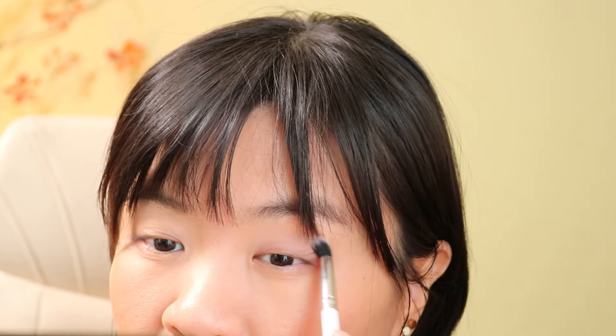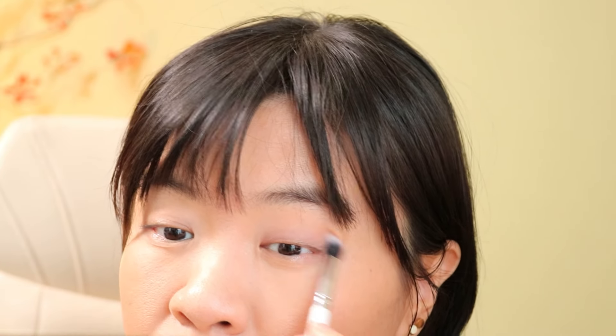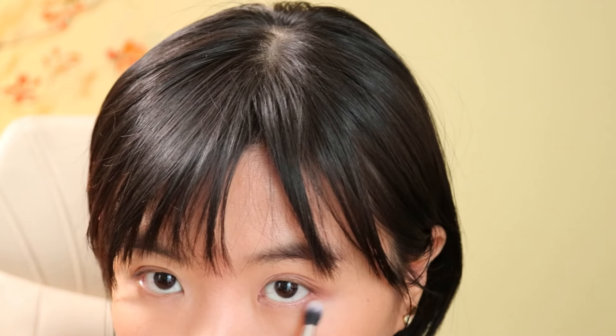I actually like this kind of formula. I don't really like those super, super pigmented, super loose powder-everywhere type of eyeshadows. But I also don't like ones that are super densely packed where it's easy to get hard pans. I don't like that either. I think this is very nice in the middle.